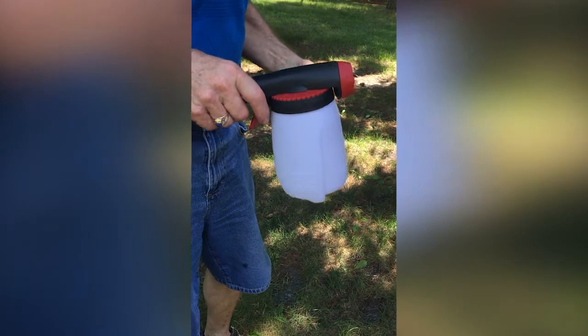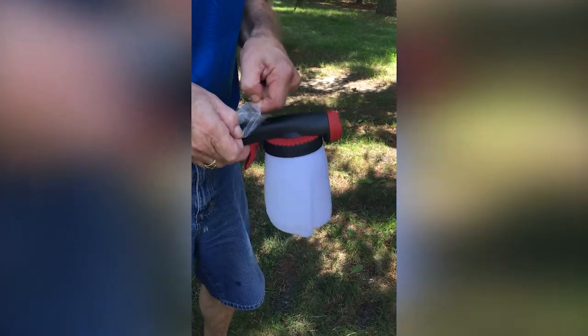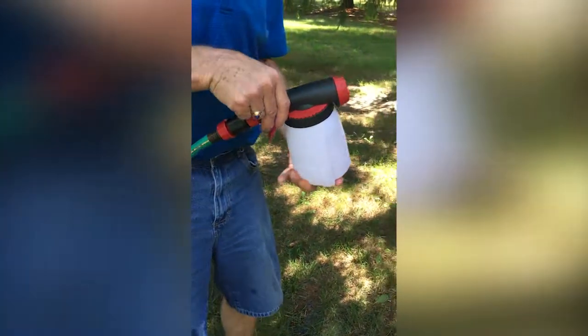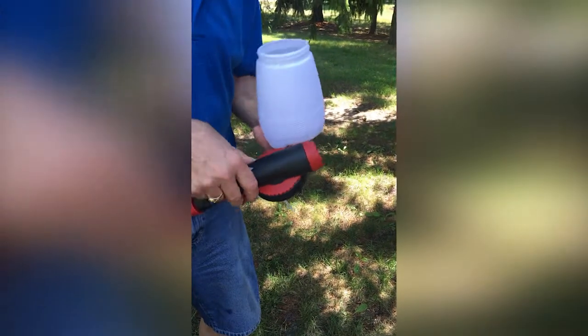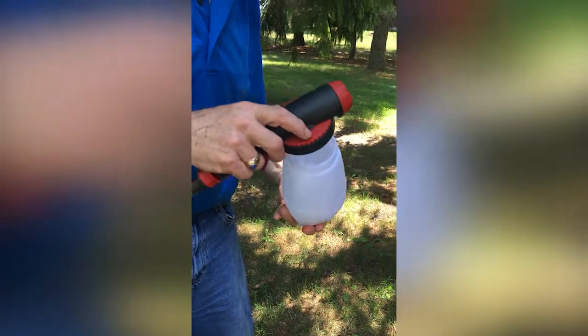After opening your nemoglobe nematodes, remove one of the ziploc bags and open it. Remove the tea bag but do not open it — it acts as a steeping bag to keep the debris inside of the nematode bag.